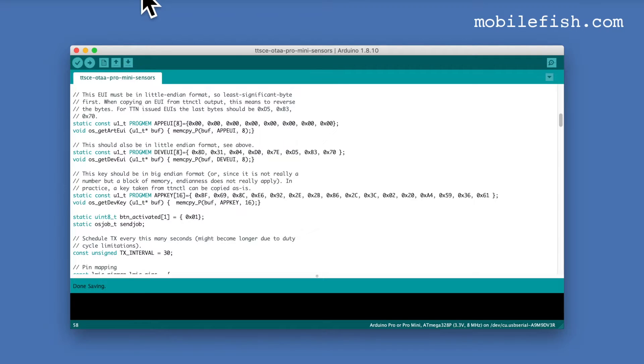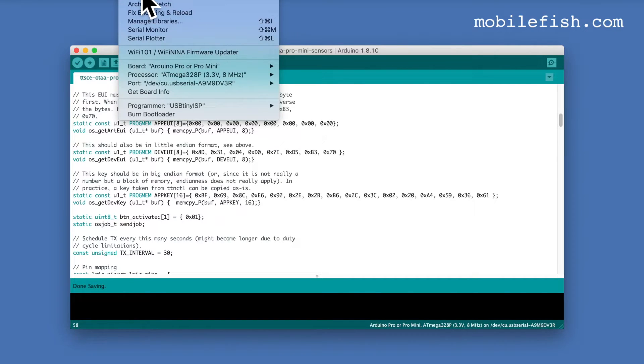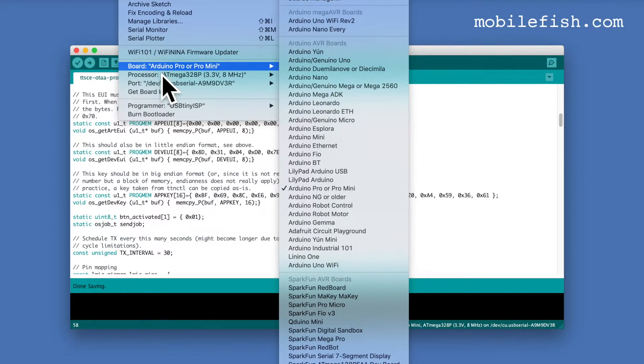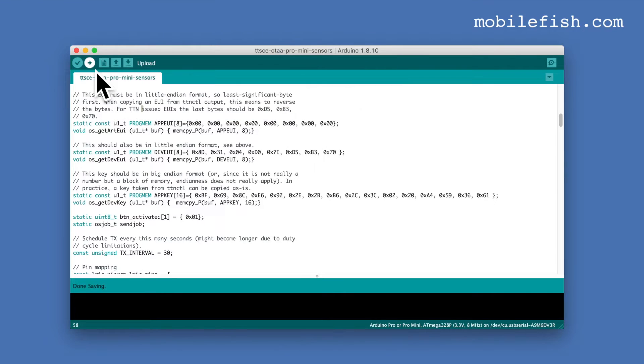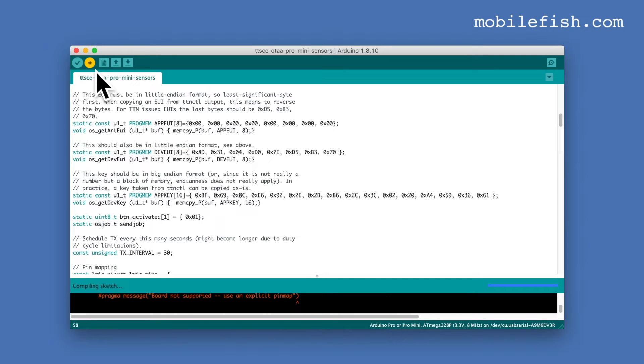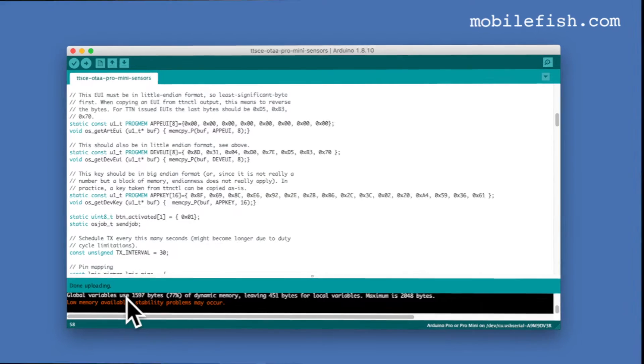In the Arduino toolbar, select Tools. The board must be Arduino Pro or Pro Mini. The processor must be ATmega328P, 3.3V, 8 MHz. Select your port, then upload the sketch to the Arduino Pro Mini. The upload is finished.